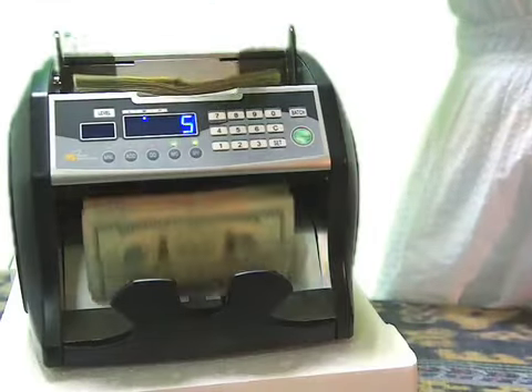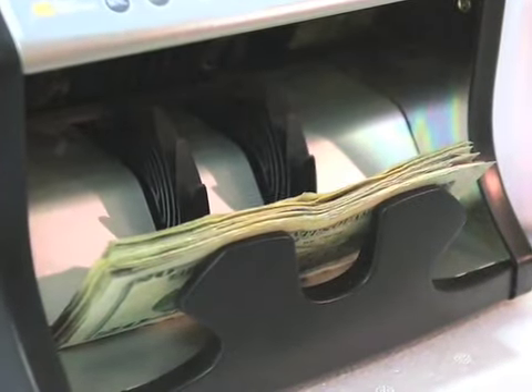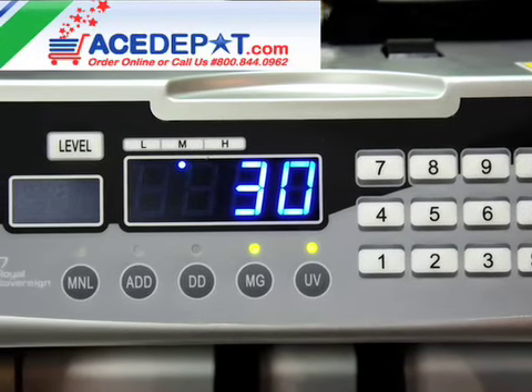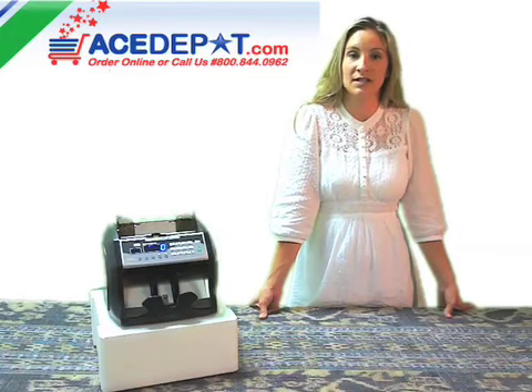Its front loading system can hold up to 300 bills at one time and count up to 1200 bills per minute. With easy to use button controls here in the front, you can simply change the machine from manual to automatic start. You can also create preset batches from 1 to 999.